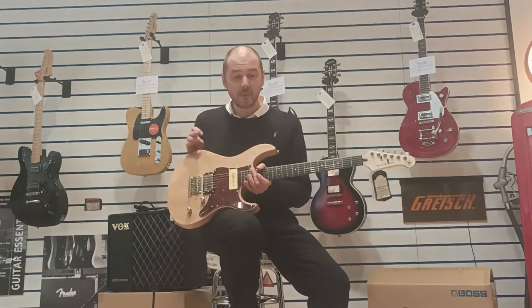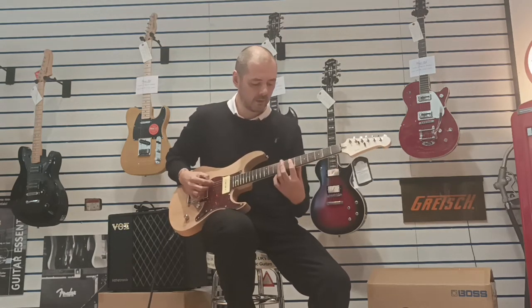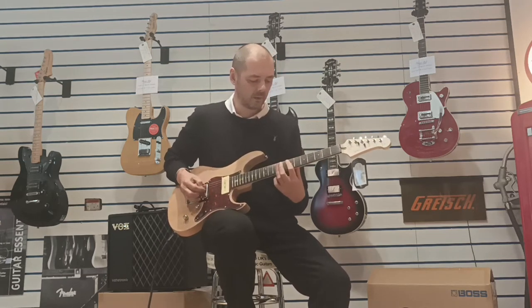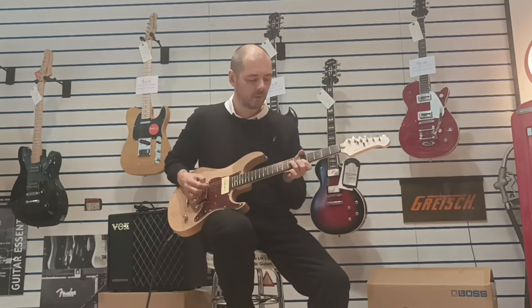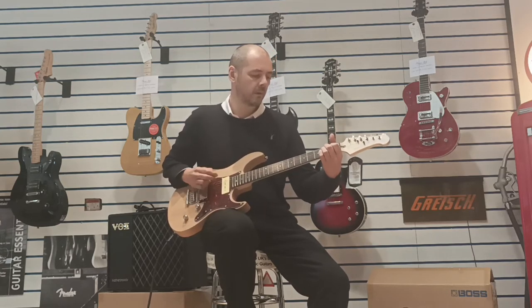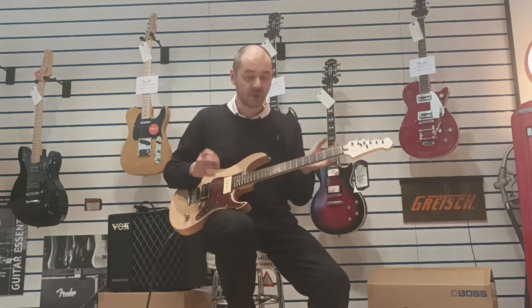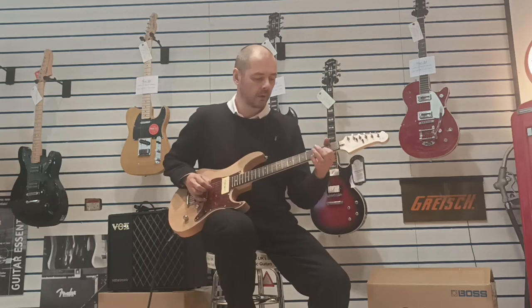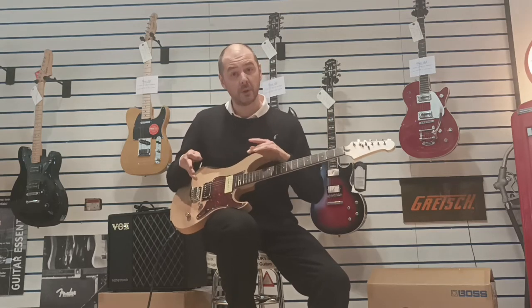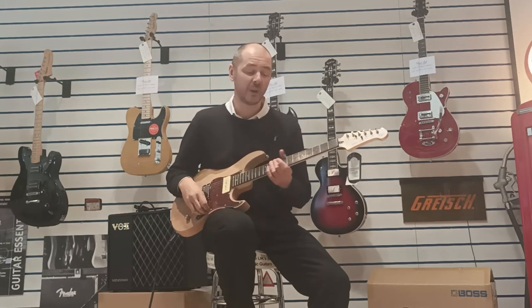But the star of this guitar for me is the P90 — it sounds fantastic. I'll play a little bit clean on this P90 and then put it on overdrive as well, so you get a good idea of just how great this Pacifica 311H sounds.